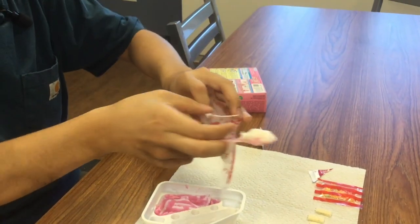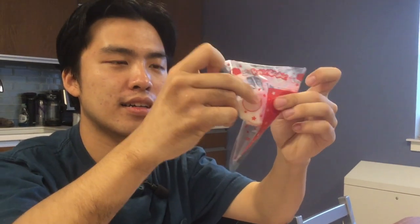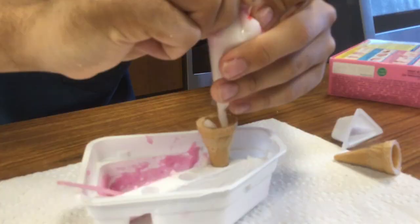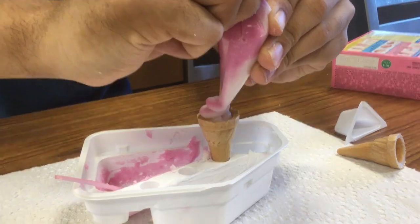Then we fold down the top of the squeezing bag along the horizontal dotted line. Fill one side with all vanilla cream and the other side with all strawberry cream. To make an ice cream, we squeeze the cream into the cone in the shape of swirled ice cream.